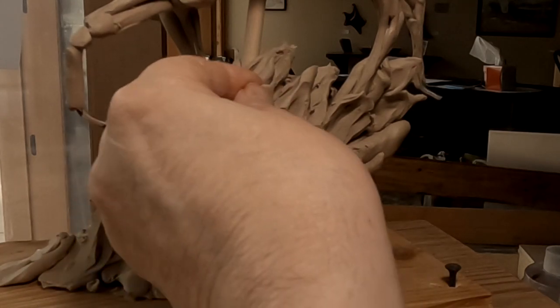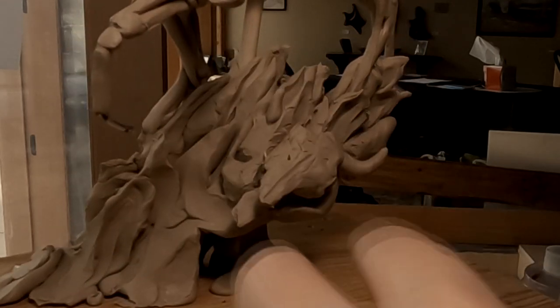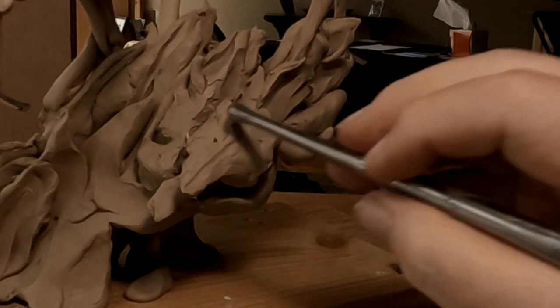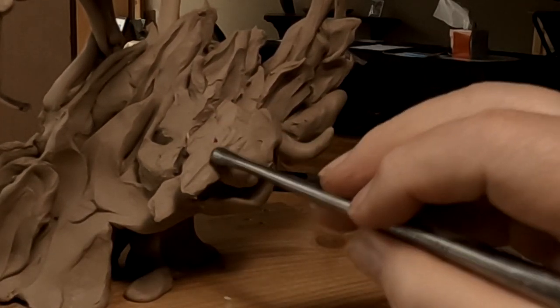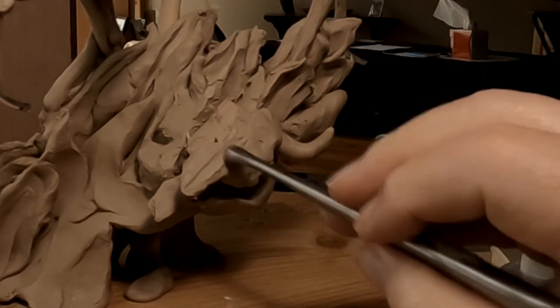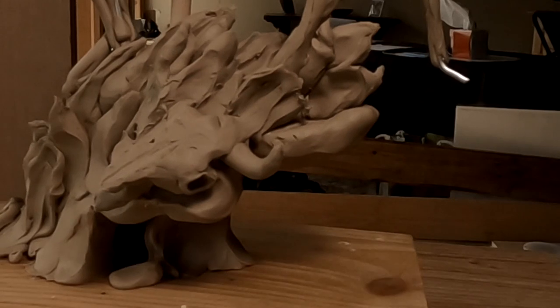I've got the other horn coming out of the grass over here. I think the skull needs to be a little bit bigger though. I'll redo the skull at home when I've got time to do a little research.